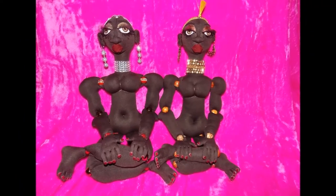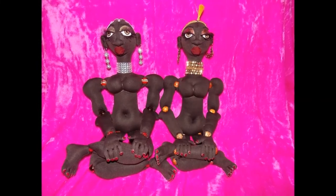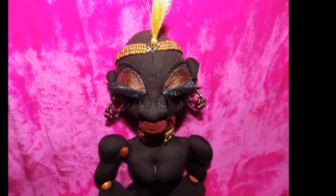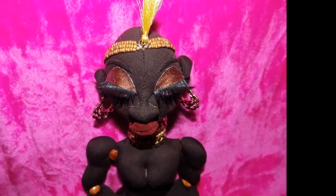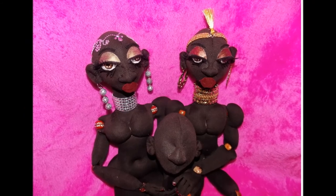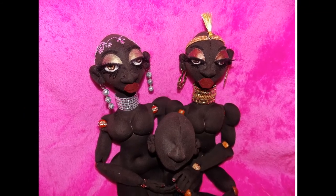I really hope you enjoyed this tutorial on how to attach the head on your Chaka cloth doll. Thank you so much for watching. I know there's a doll inside of you who is dying to come to life, and only you can breathe life into her. I look forward to seeing you in the next video.